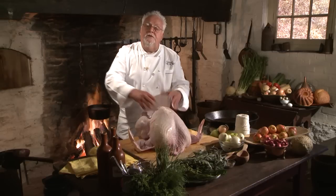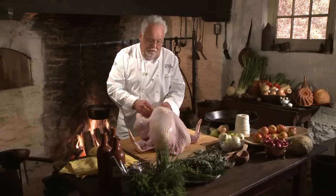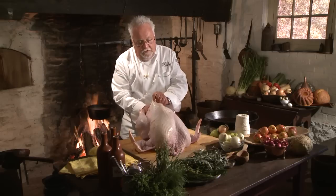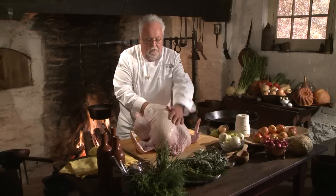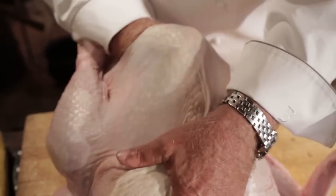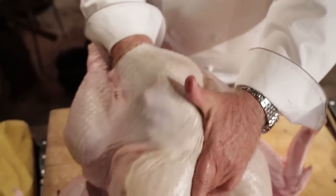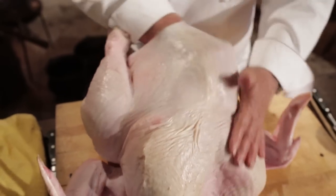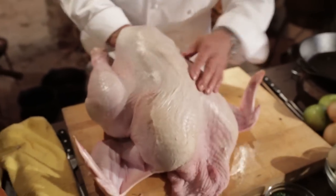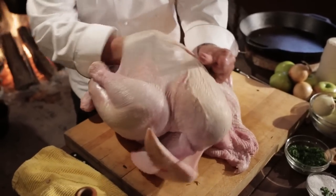The important part now is that you want to prepare the turkey to be roasted. To prepare the turkey you want to take your hands in between the breast bone and the breast meat and the skin. You want to be very careful — you don't want to rupture the skin. You're going to make a gigantic pocket. There's just a little bit of tissue in between to open up.